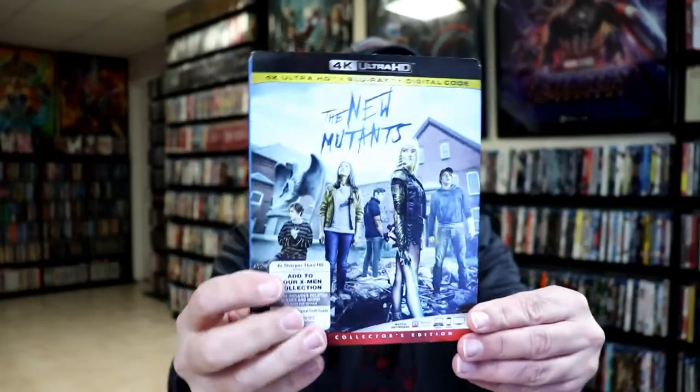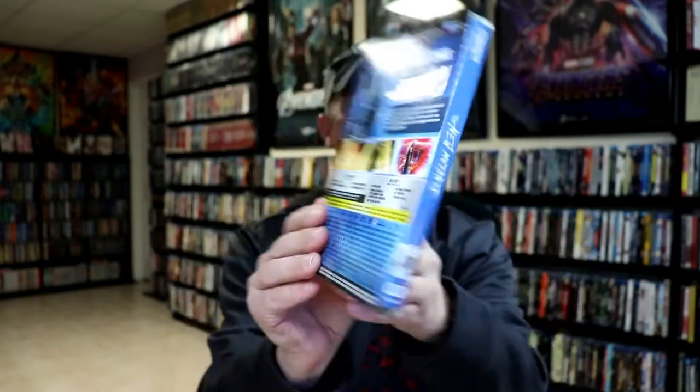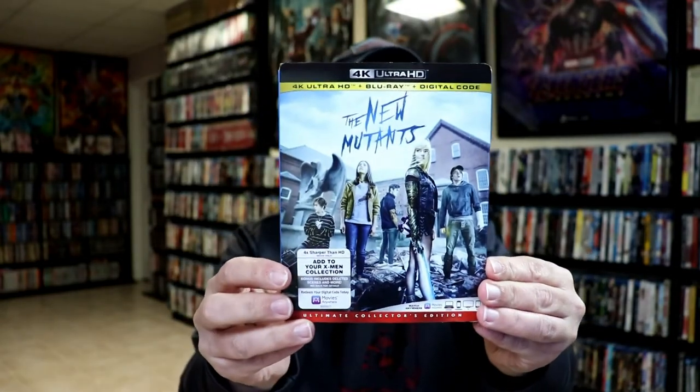I also wanted to take time just to show you the regular 4K release for the New Mutants. Not too bad — different artwork, of course. And from what I could see, I didn't see that the Blu-rays had any kind of slipcover on the Blu-ray, but at least the 4K did.